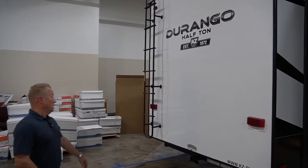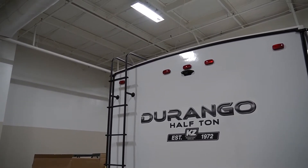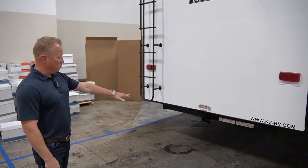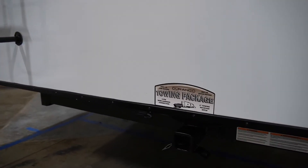As we're at the back of the coach, you're going to notice that this unit has a rear vision camera. This unit is also prepped, as are all of our half tons, with the Vision S or side camera package. It does have a class three hitch with wiring on the back end as standard, and we finish it off with a full profile ladder on the back.